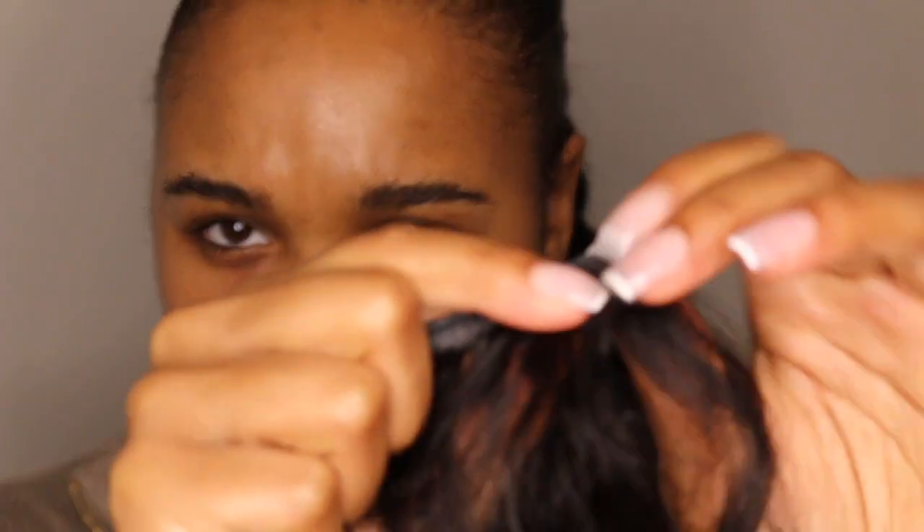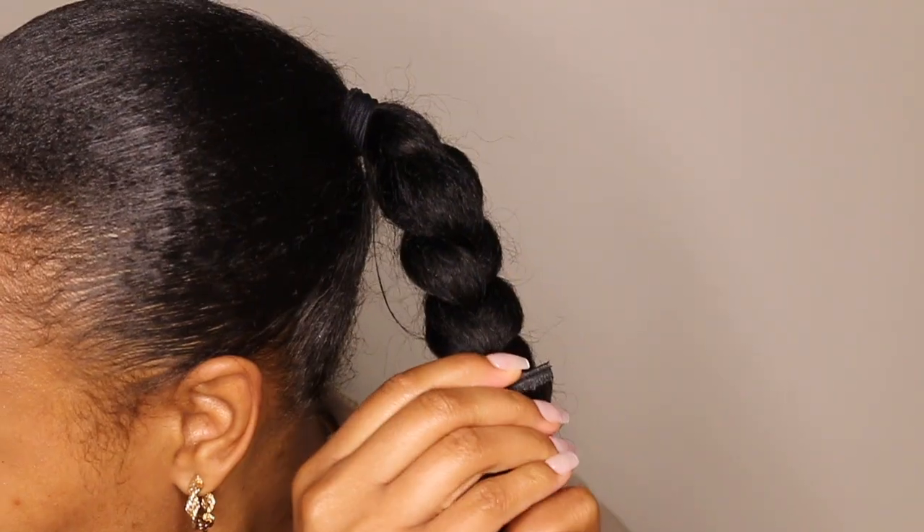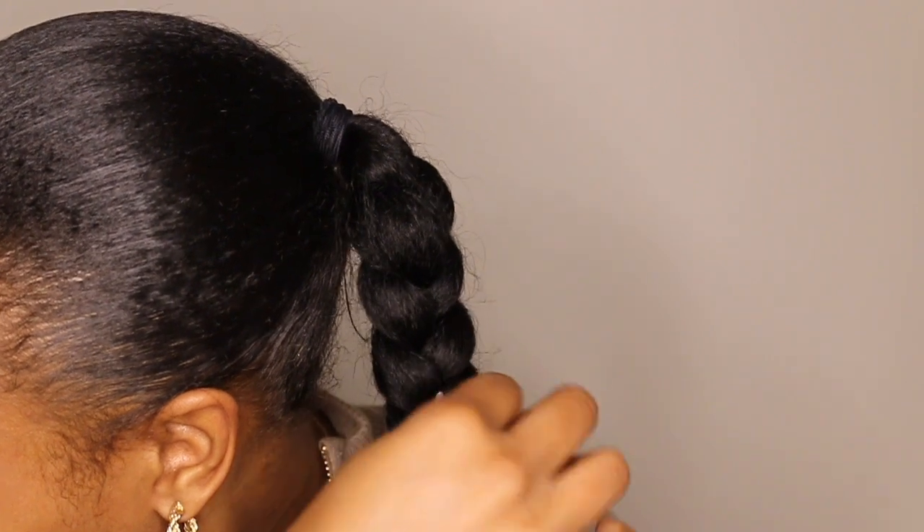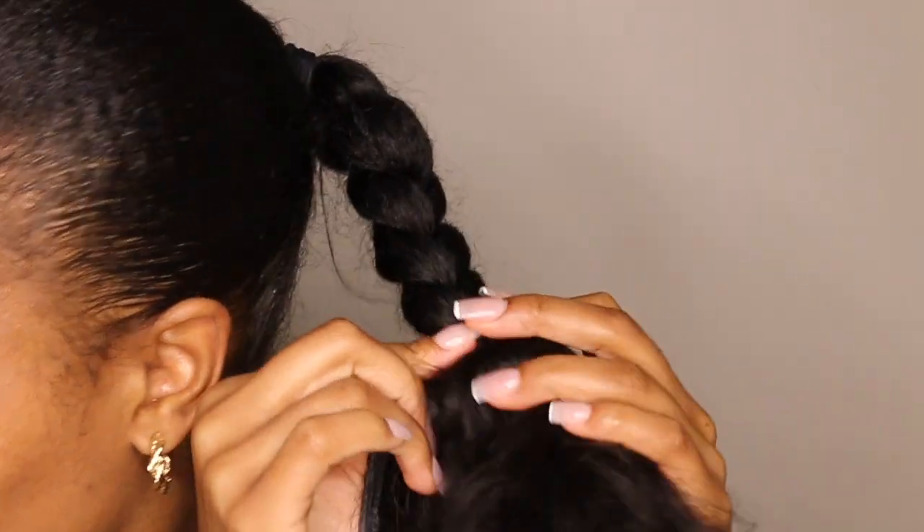Give it a nice tug — demonstrating here that this hair isn't going anywhere. You can whip it, you can swing it, so don't be afraid to use this pin method. As I go along I also want to detangle to make sure I'm getting a smooth and sleek look.